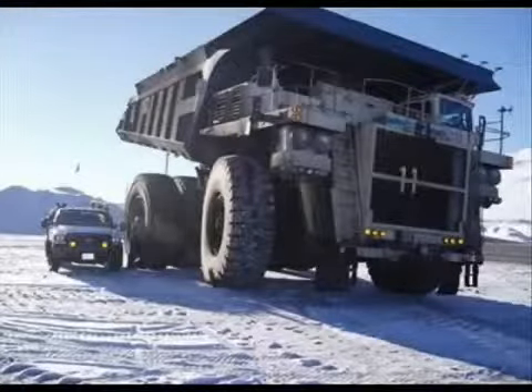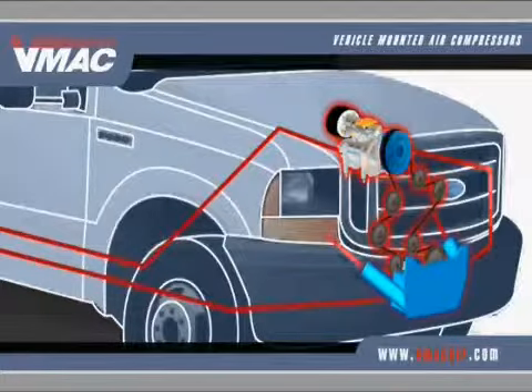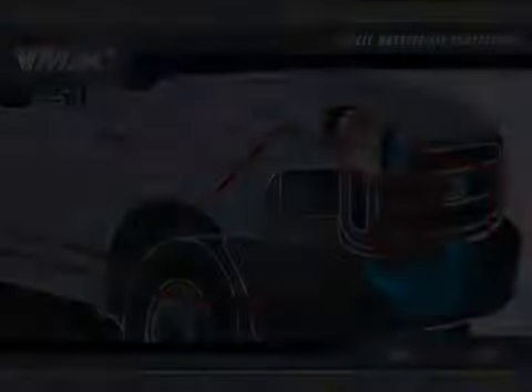Tying the compressor into the vehicle's cooling system is also ideal for cold environments, as the coolant and engine compartment work to warm the compressor before it even begins to operate.